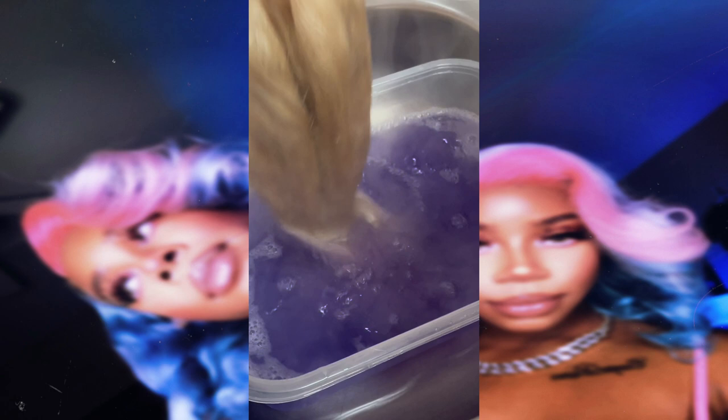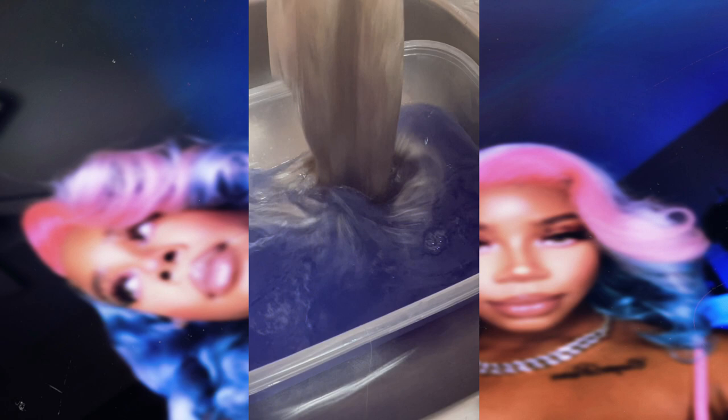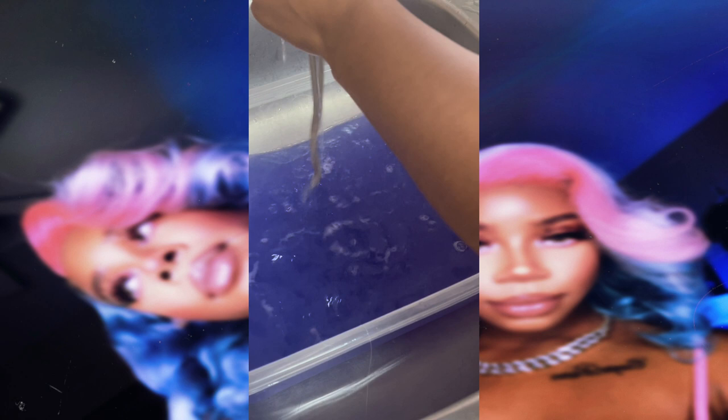I'm going to leave my wig to sit in this mixture for about 10 to 30 minutes. Make sure you check on your wig because you don't want any over-dyeing. Once that time is up, remove the wig from the mixture — as you can see, there are no yellow tones at all. It is that really pretty icy blonde color that we were looking for. So let's get her washed and start the dyeing process.